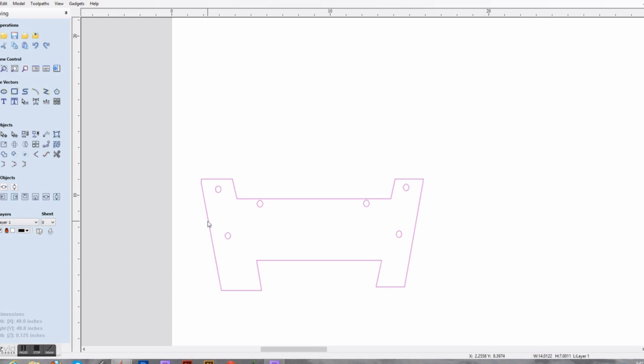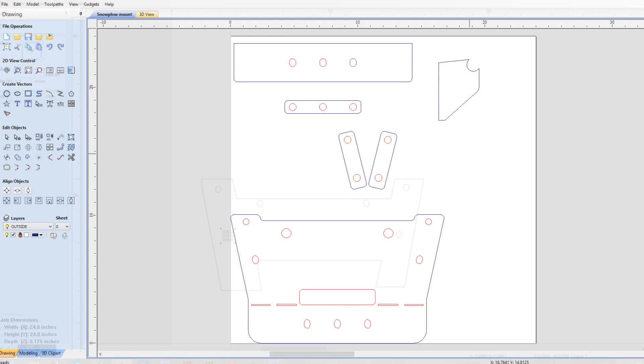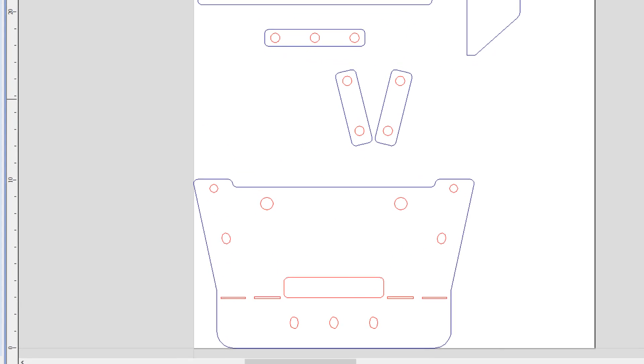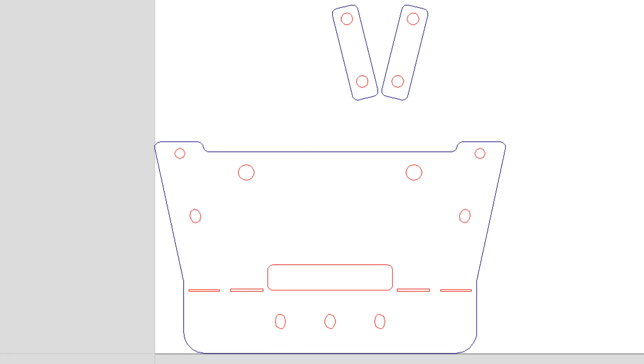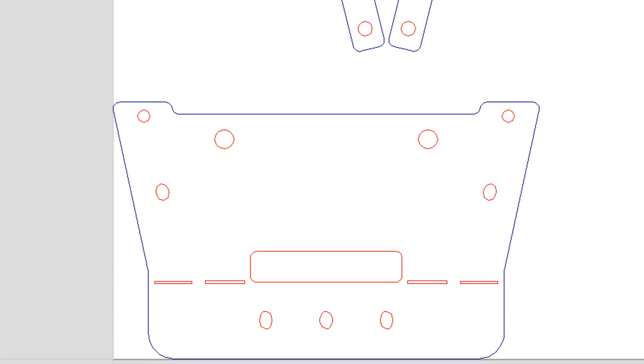Next I go in and adjust some of the features. I ungroup everything first, then set the size of the holes I need to cut — this one is going to be half inch. And this is the completed drawing. It's a little different from the rough sketch; I've put some radii on and added more details, but you get the idea.